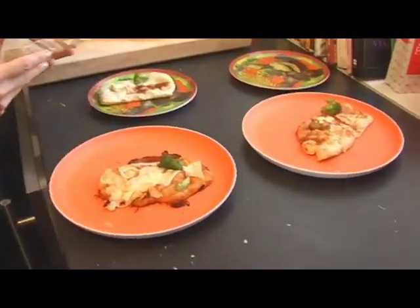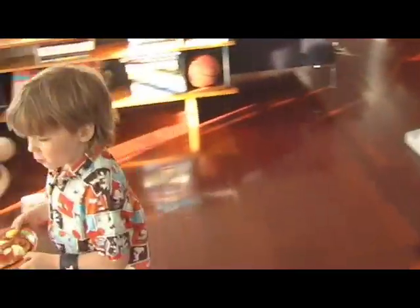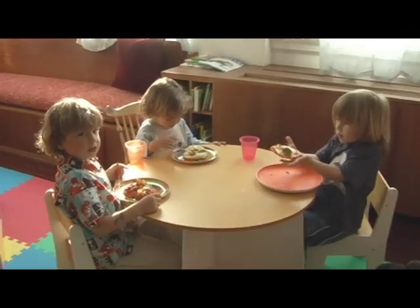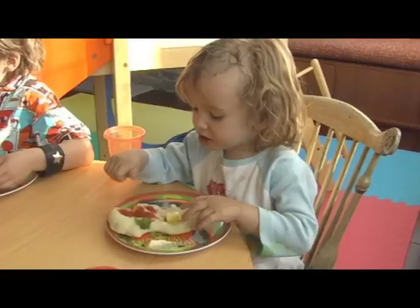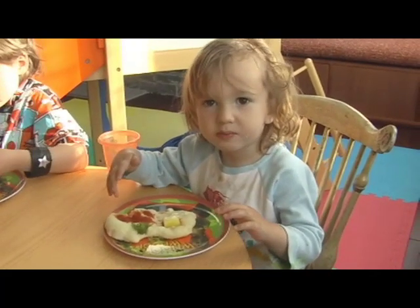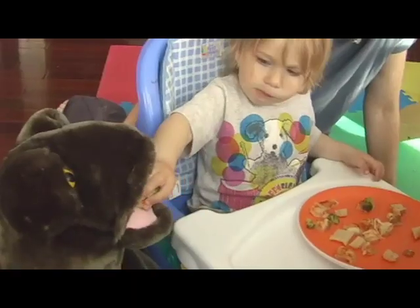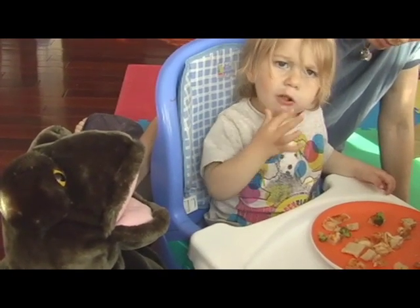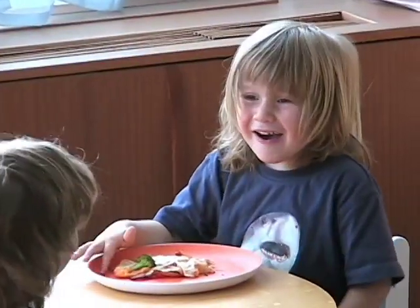Did you put sausage on yours? How's the pizza that you guys made? So yummy. Tori, what's the best part of your pizza? Broccoli. Your broccoli is your favorite part. The kids had a lot of fun making their pizza and eating it too.